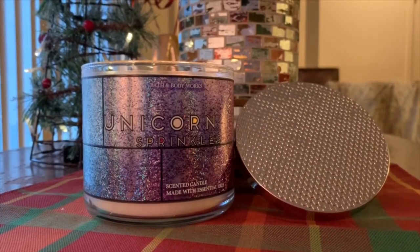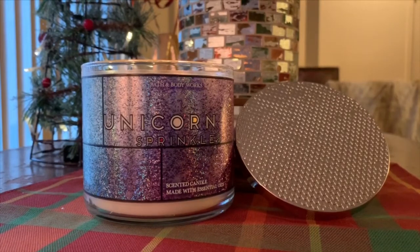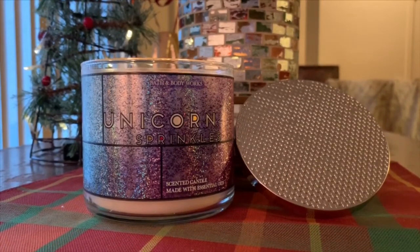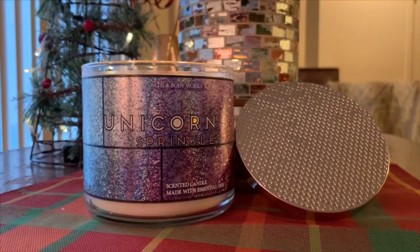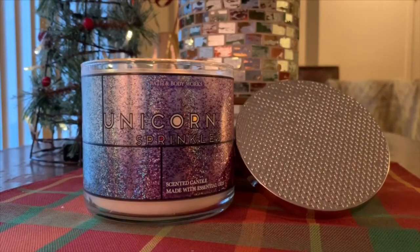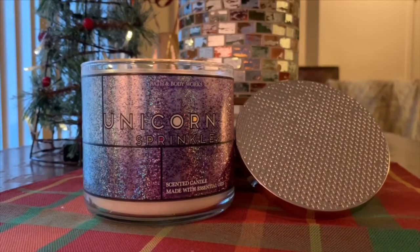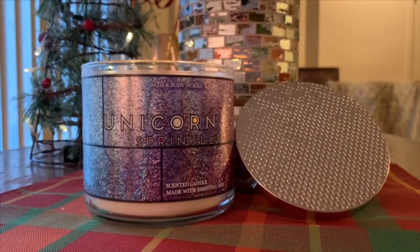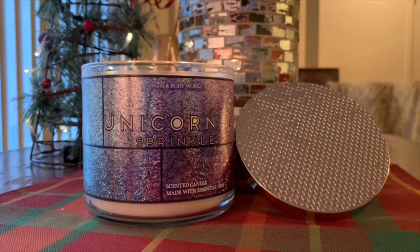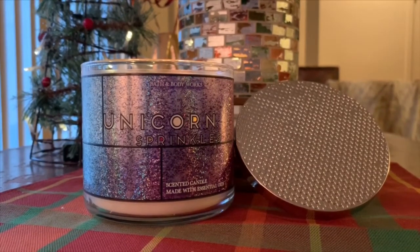Nothing groundbreaking about this. I had a lot of high hopes for it because, again, I'm a lemon fan, but to me the scent itself is not that appealing. Am I going to take it back and exchange it? Possibly — this is one I might wind up exchanging. I would love to have another Lavender Marshmallow in my collection. I'm excited to see what they have coming in the spring, so I may wind up swapping this one out.